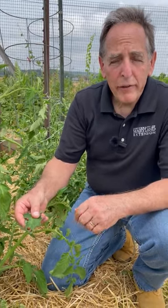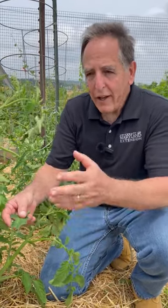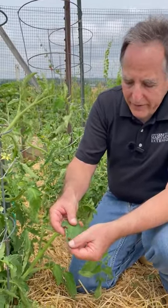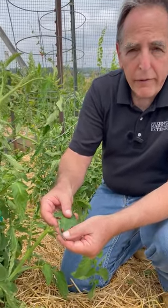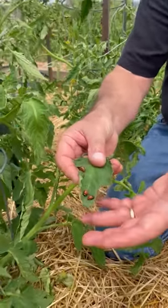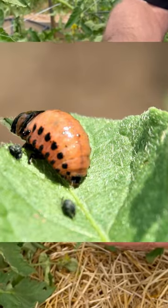Hi, this is John Tronfeld with University of Maryland Extension, here with a pest management tip for vegetable gardeners. We have a row of tomatoes here that have been visited by this insect, which is the larval form of the Colorado potato beetle. This is an insect pest that will feed on eggplant, potato, tomato, and other plants.